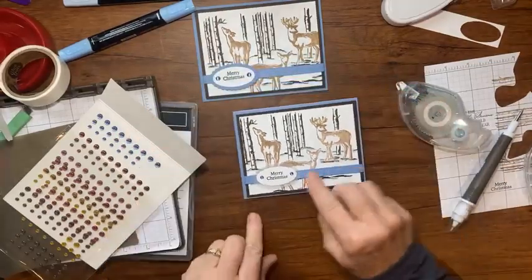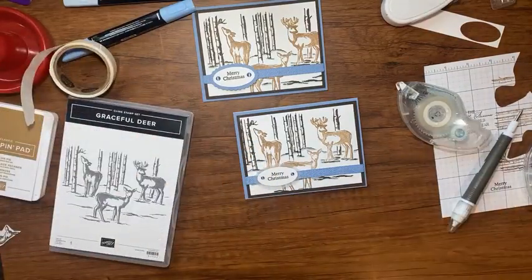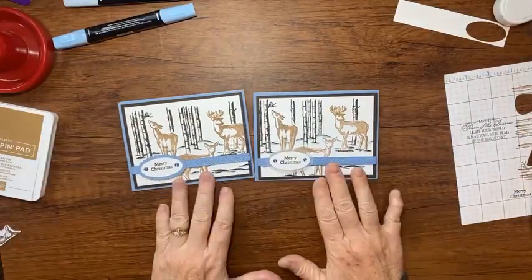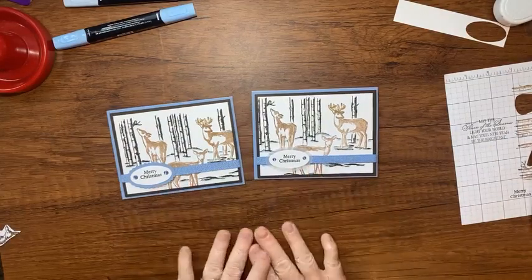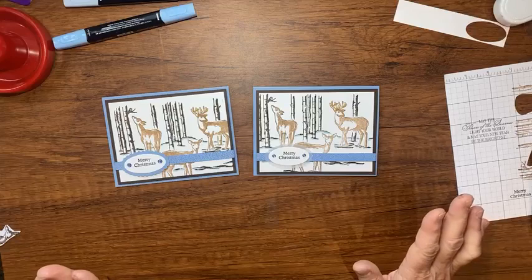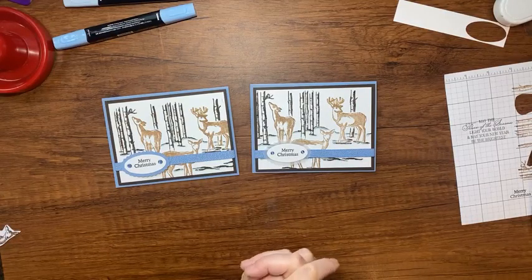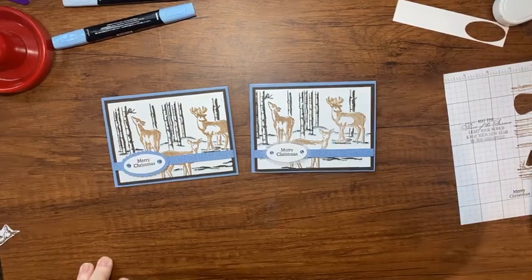You'd go a lot faster than me especially now that those masks are all cut out and ready to go. Let me clean up and show you the card. You'll have to let me know if you like the blue background or the vellum background. Jody, I hope that helps when you're getting ready to make your Christmas cards. That's what I have for you today. I look forward to seeing you back here next Monday. Thanks for watching, bye bye.